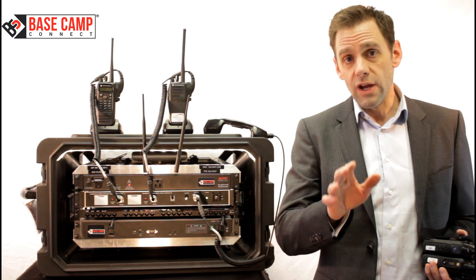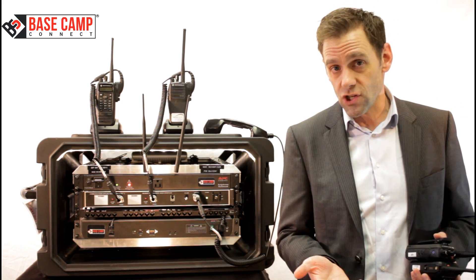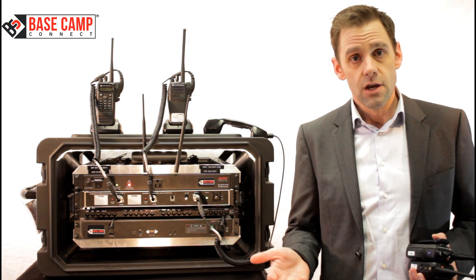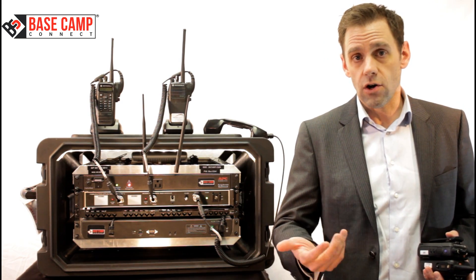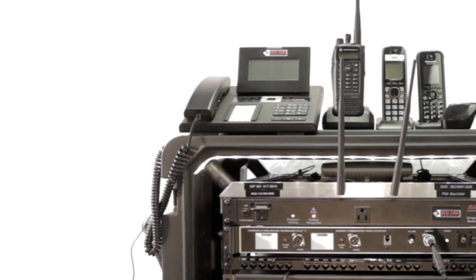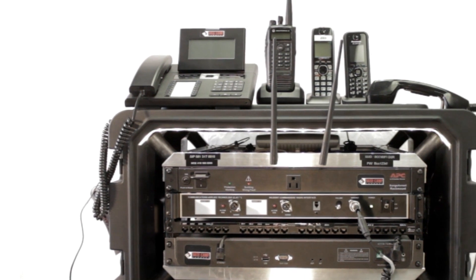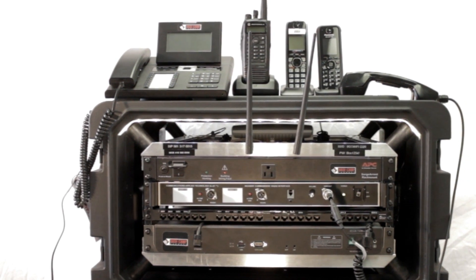Also, since the radios are connected with the Basecam, they become an extension of the phone system. So I can dial in the 1-800 number, or whatever number we choose for the system, and I can dial an extension number that's pre-configured for the radios and reach everybody who's on radio in the interoperable channels.